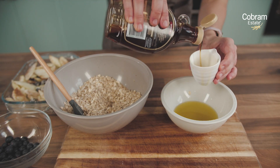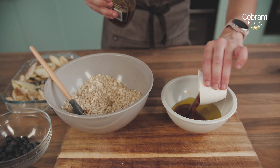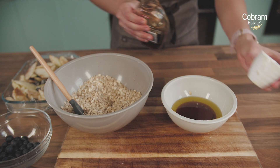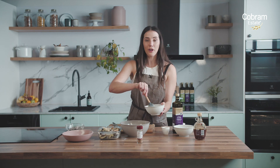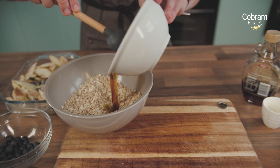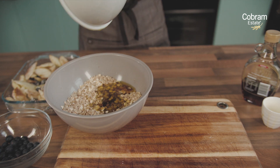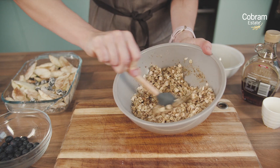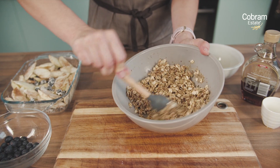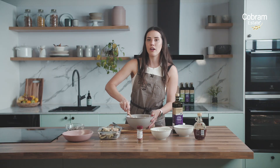We're using maple syrup for the sweetness in this recipe — just a quarter of a cup. Feel free to increase this if you like it a little bit sweeter, but it certainly doesn't need it. All we need to do is give the olive oil and the maple syrup a nice little whisk and then pour it into our bowl of oats. Give that a nice stir so that it's evenly coated — you want the oats completely covered in oil so that they're not dry, because that's what's going to give it that crunch.